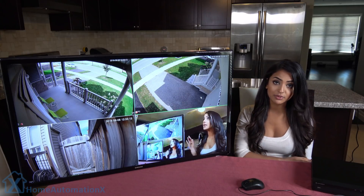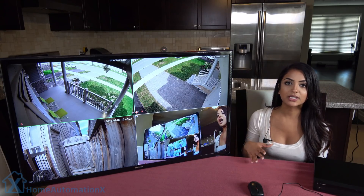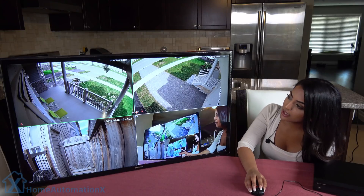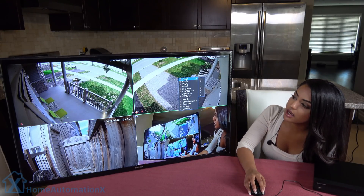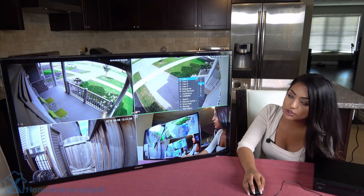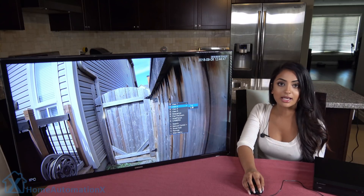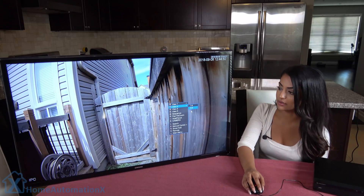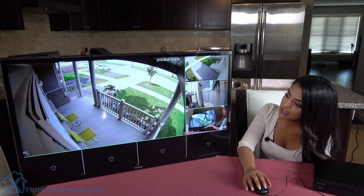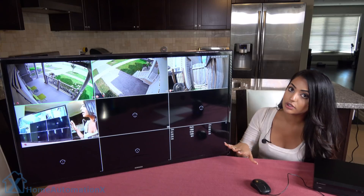We connected the cables, and as soon as we did that, the cameras were recognized. I'm going to show you guys the key features. I'm actually using the NVR console, but you can also use your laptop as well. That console came with this mouse. So with a right-click, I can have the option of viewing my screen as one screen and choose whichever camera I want. I can also view it as four screens, five to eight screens, or even eight screens with one enlarged, or all nine screens shown equally.